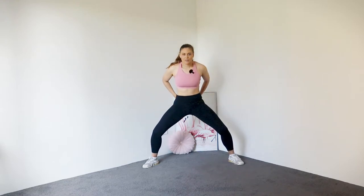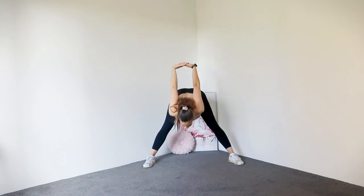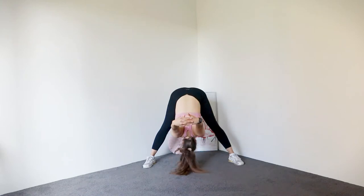This time interlacing those fingers behind your back, forcing the chest up to the sky and folding forwards here for a little stretch. Feeling the stretch through those shoulders.